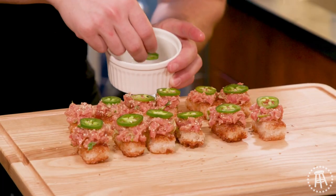Guys, welcome back. On tonight's episode, we're going to step up the level of difficulty just a little bit. We're going to be making spicy tuna over crispy rice. Trust me, you guys can all do it. So let's get cooking.